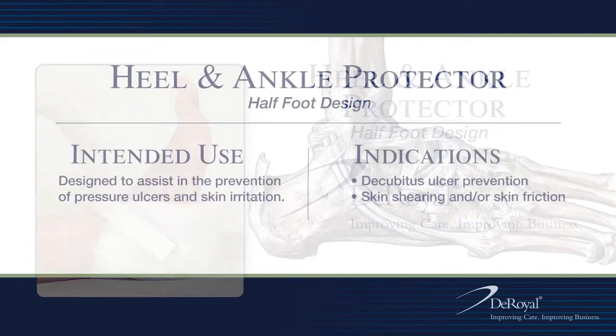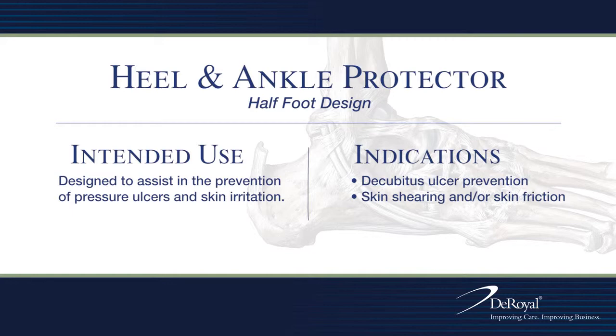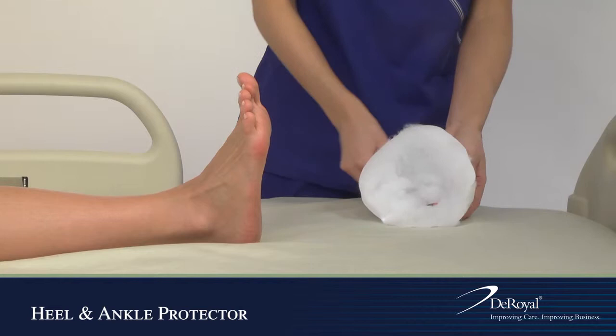DeRoyal Heel and Ankle Protector Half Foot Design. Place the patient's foot inside the heel protector and secure the strap with hook closure.